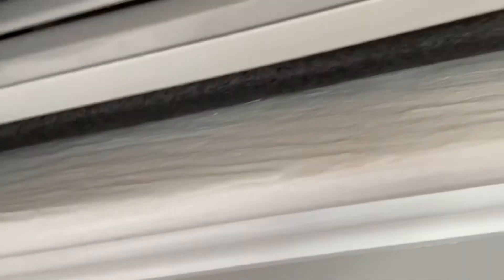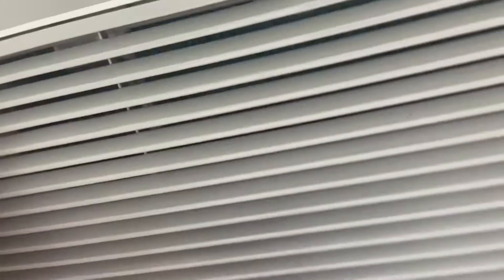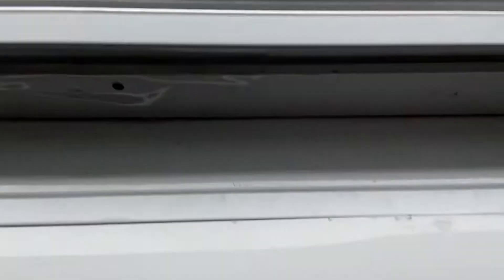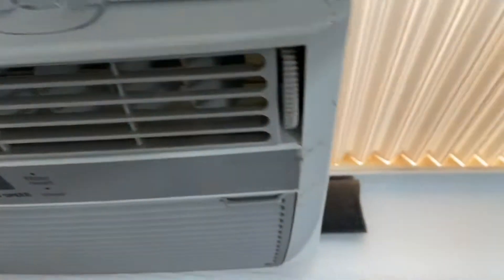This doesn't really look that neat, but it's alright. Going to get this shut. That's not good. I don't know if that was good. There we go, I got it in. Just shut the outside real quick, whatever. It's alright.